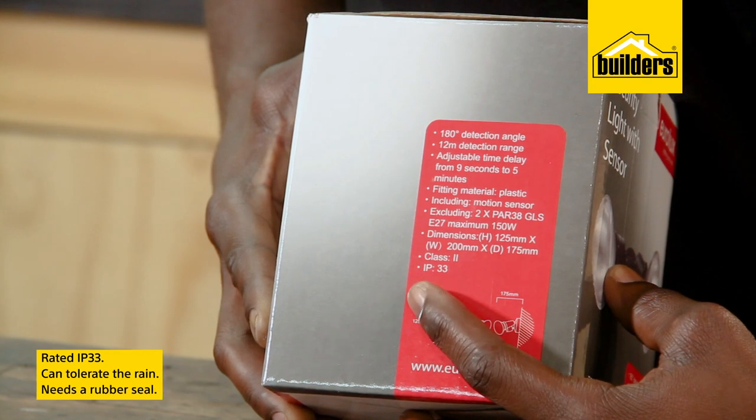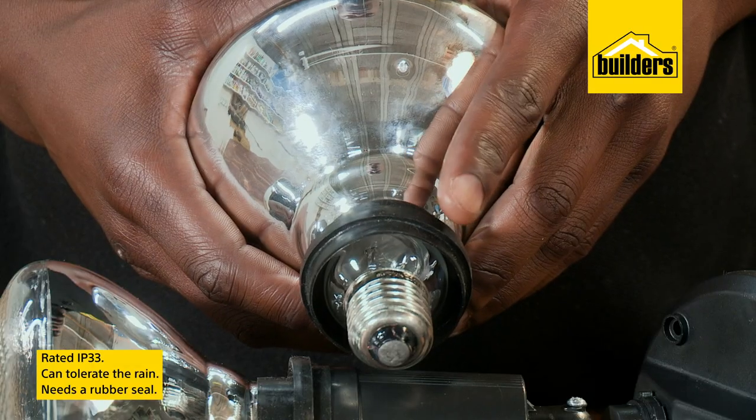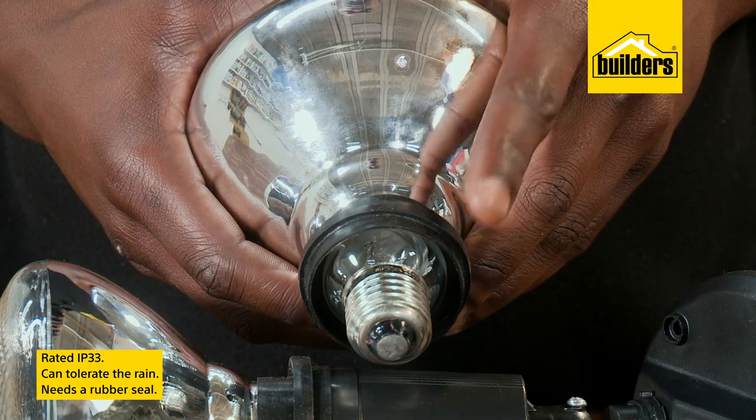This light is rated IP33, meaning it can tolerate the rain; however, the rubber seal needs to be in place over the globe fitting.